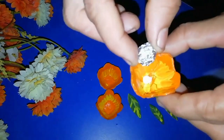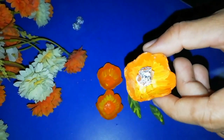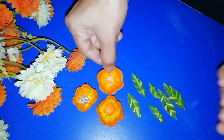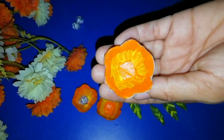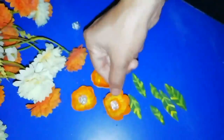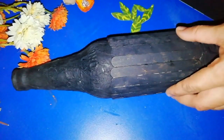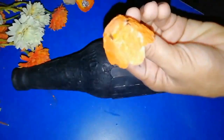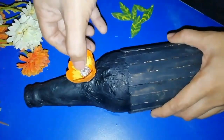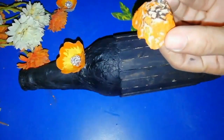Then add a bowl of foil and paper to the kitchen. I am going to make the flower a good look. I am going to make the flower a little bit more.